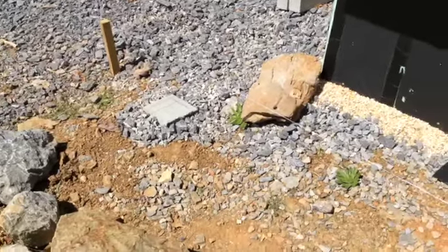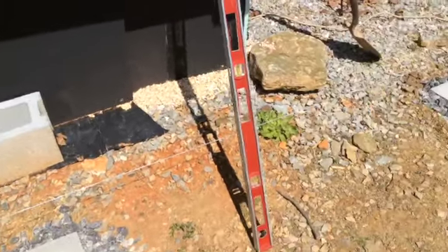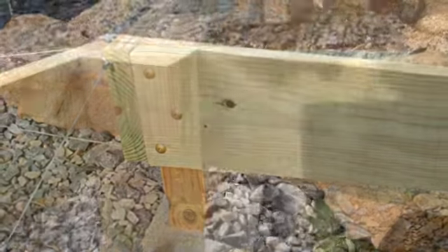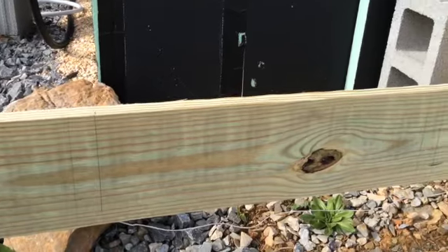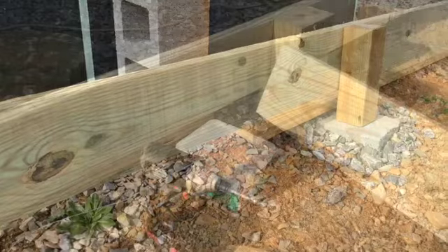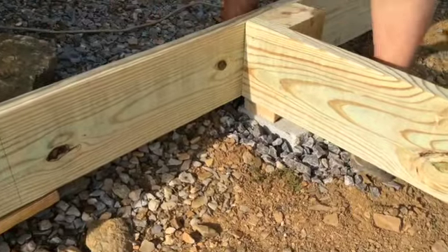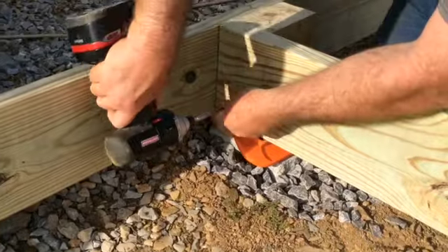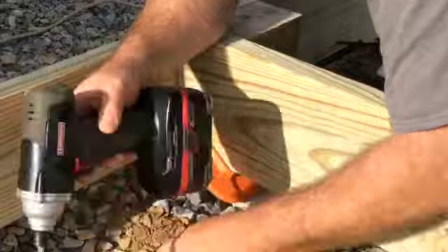We placed a total of 15 support posts for our 10 by 24 foot deck. We built the frame with 2x8 boards and attached them with construction lag screws. We added a temporary support board that divided the deck into a 10 by 12 foot section just to help keep the exterior framework square.